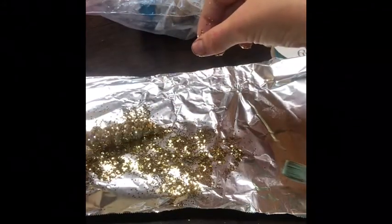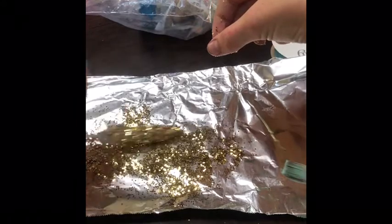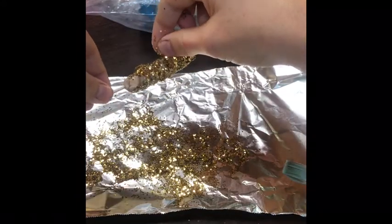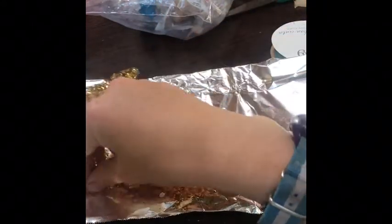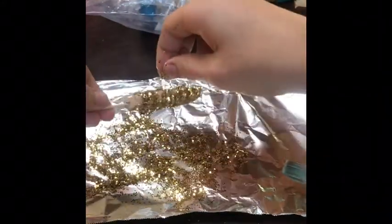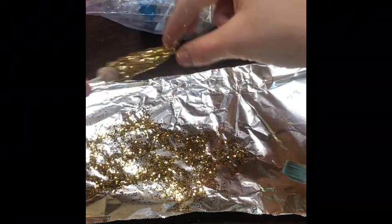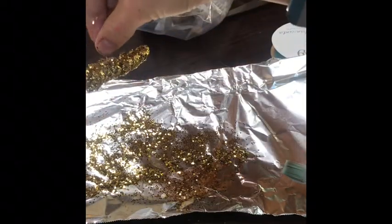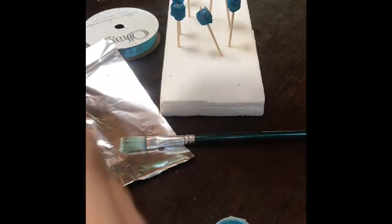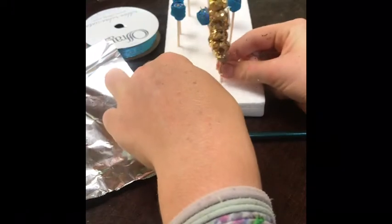Now while I'm sprinkling this on — I'm sorry that I haven't been posting a lot. I know it's been forever since I posted, but I am trying to post more regularly now. I have a lot of videos that I'm just trying to get onto YouTube. Now I'm going to stick my unicorn horn into my styrofoam.